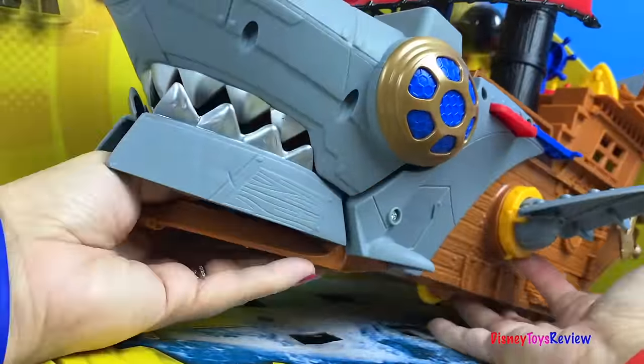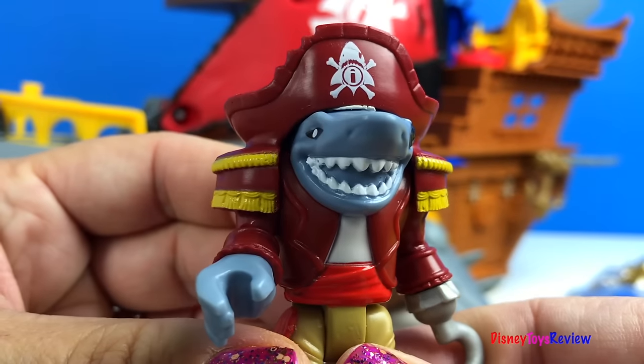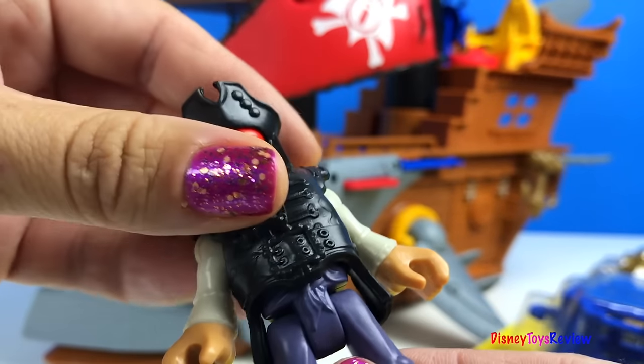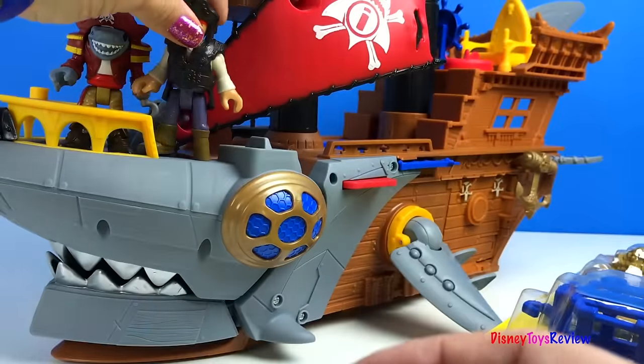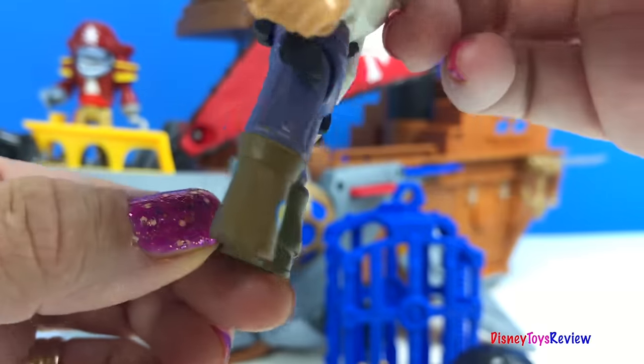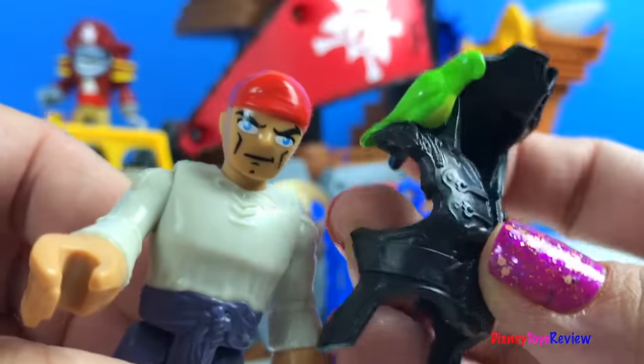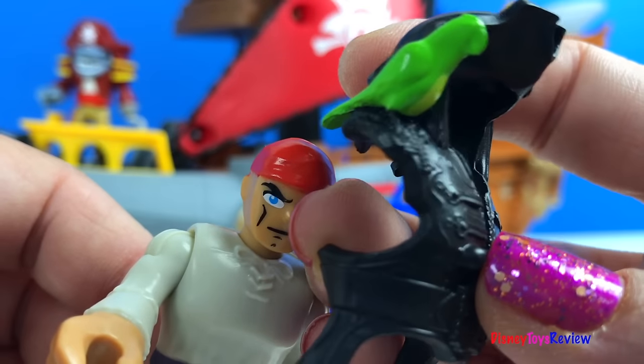Let's open it up. Here's one of our pirates. Look, he has a peg leg. You can disguise him with this neat costume. It even has a parrot.